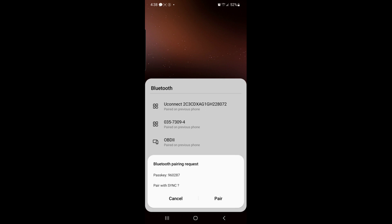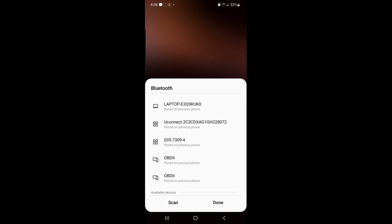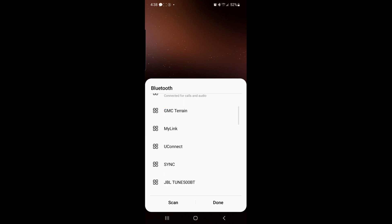You will get a Bluetooth pairing request and a passkey — 960287. This passkey should also appear on the vehicle screen. If it matches, press Yes on the vehicle screen and press Pair on the phone. This might take between five and ten seconds.